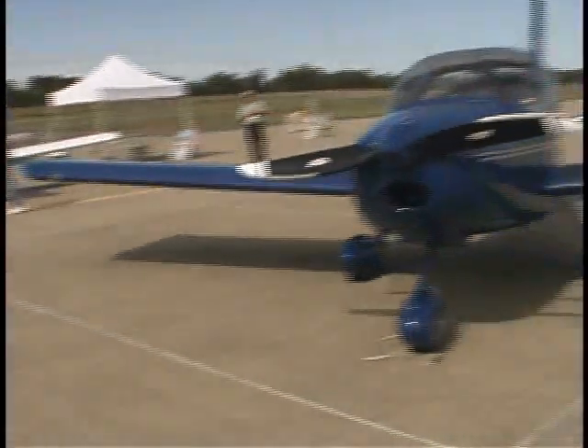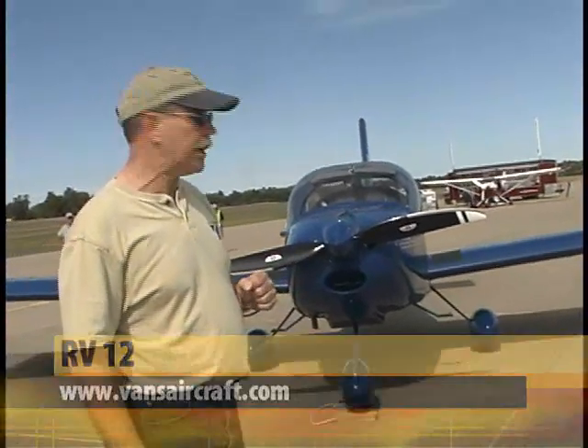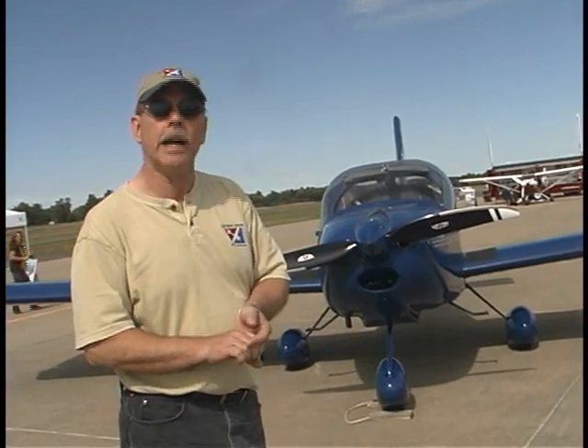And finally, but certainly not last, the RV-12 from Vans Aircraft, also a U.S. production, also all metal, also available as ELSA or experimental amateur built. They are not currently offering an SLSA fully built model.